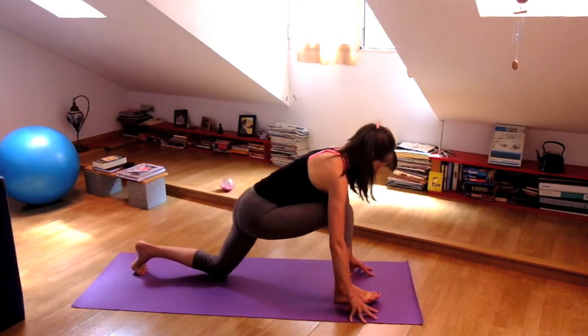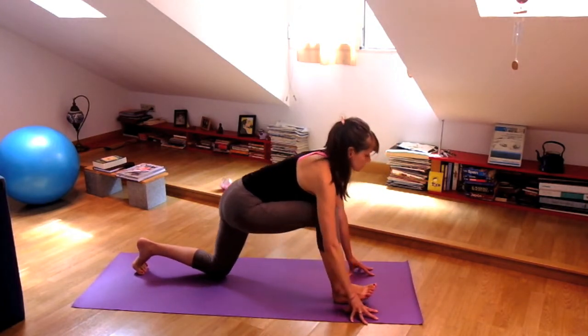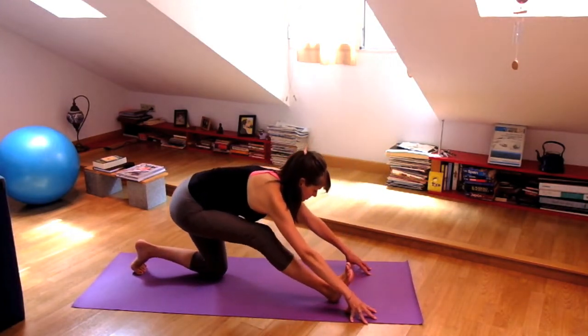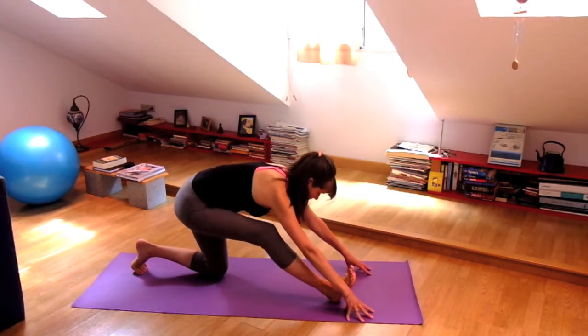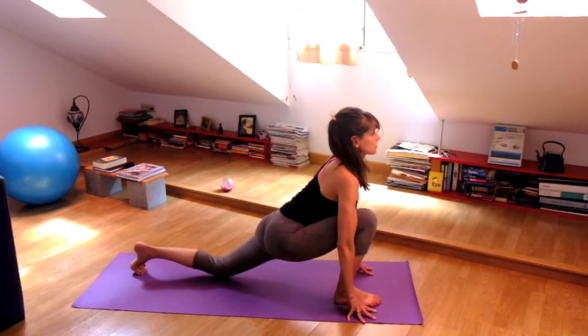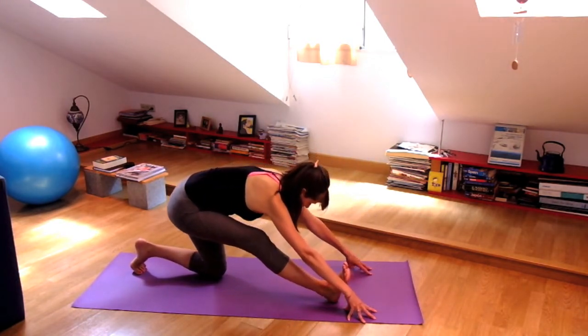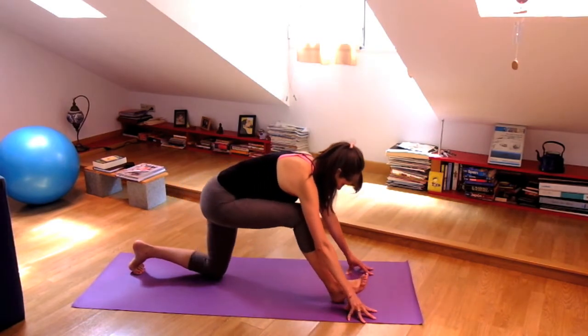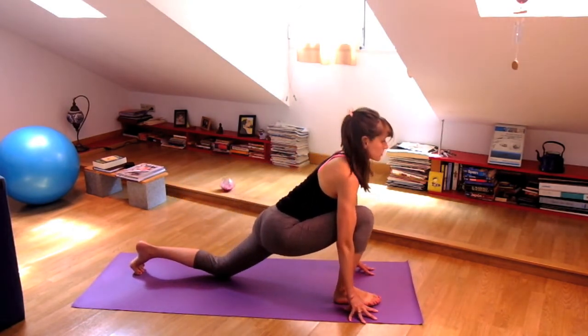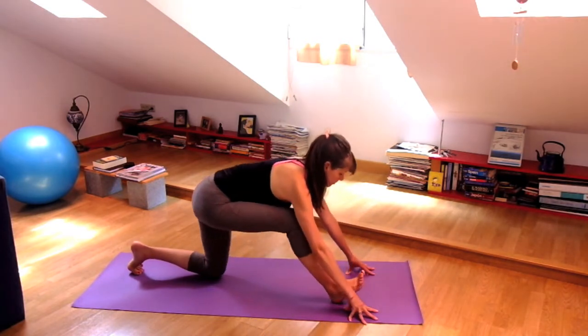Flex the toes. Inhale, chest lift. Bend your right knee. And exhale, pull the tailbone back. Inhale to come forward. And exhale, pulling back. One more time — really initiate the movement with your breath instead of with your mind or your body.